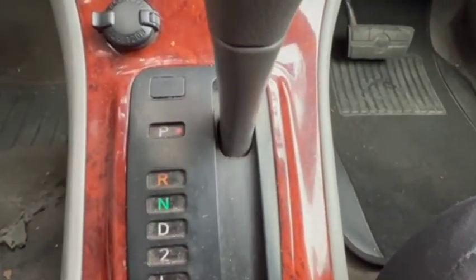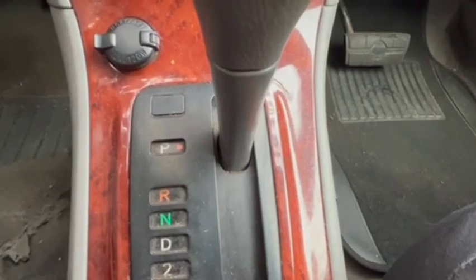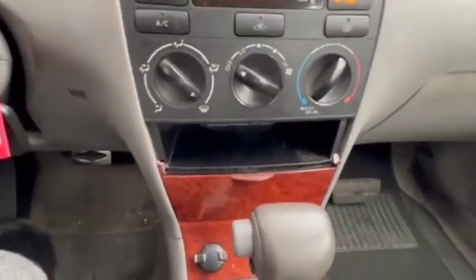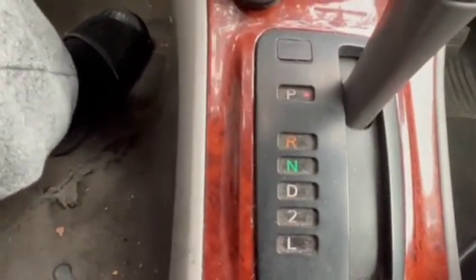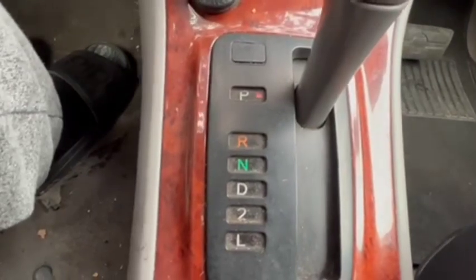N is for Neutral. In the event that you ever have any problem with the car — let's say your car breaks down or somebody is giving you a lift, getting your car towed — you want to put it into N, where it releases the transmission. Anybody can push you around with no issue. The D, as you and I know, is for Drive. That's when you're going forward.